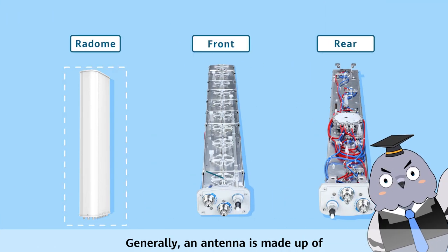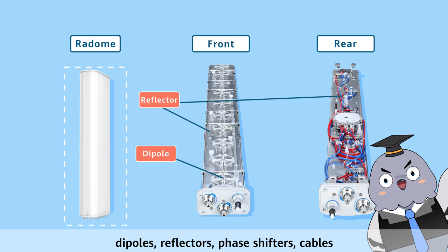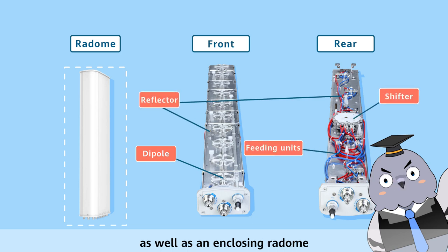Generally, an antenna is made up of dipoles, reflectors, phase shifters, cables, as well as an enclosing radome.